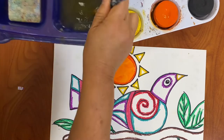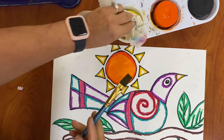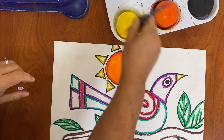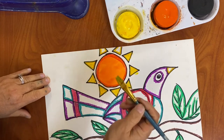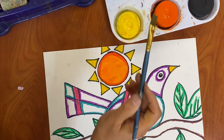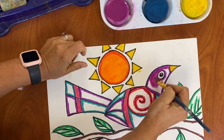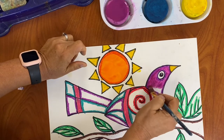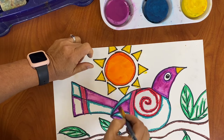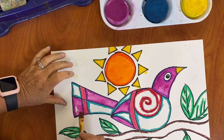I'm going to clean my brush better. As you can see, I'm taking one color and I try to color all the parts that are that same color before I go on to the next color. If you forget, you forget, but this is the fastest way to work.